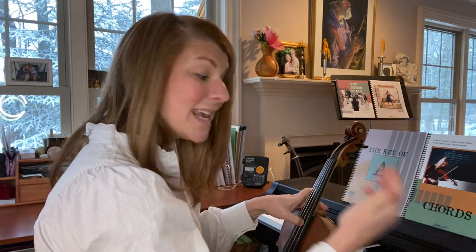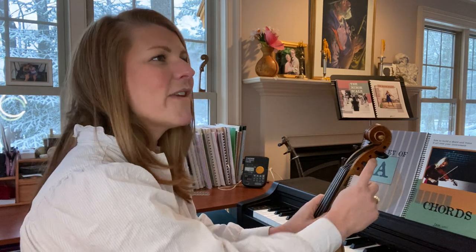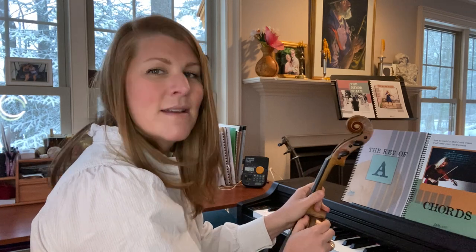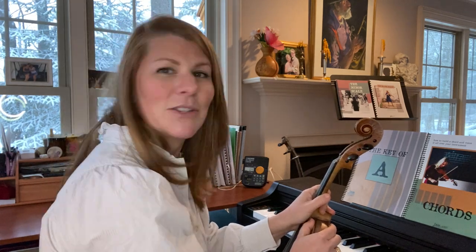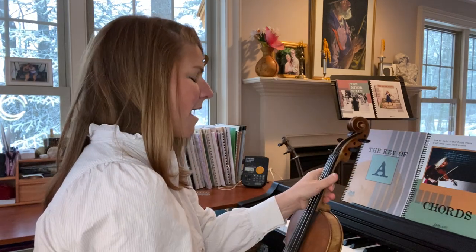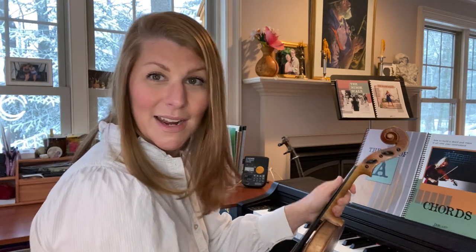My high D string now needs to go up to an E. When I'm turning my E string up, I often turn my fiddle a little bit away from my face and turn my face away from the fiddle, because these are the ones that have the highest chance of snapping. If I'm plucking with my thumb and the string pops, it'll usually hit my arm as opposed to coming up and hitting my face, lip, or eye. Word to the wise — turn your fiddle away and your face away. Let's get this D up to an E, nice and slowly.